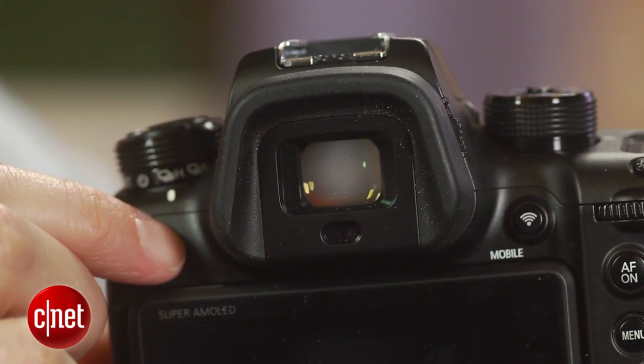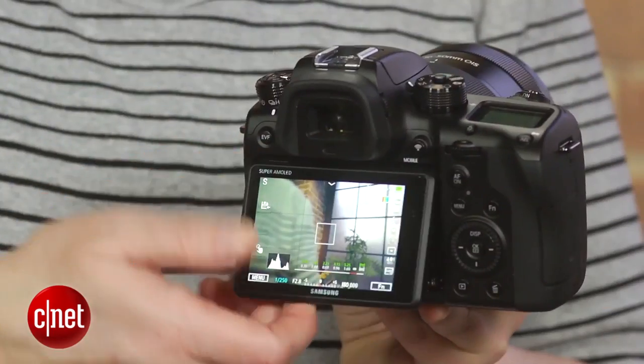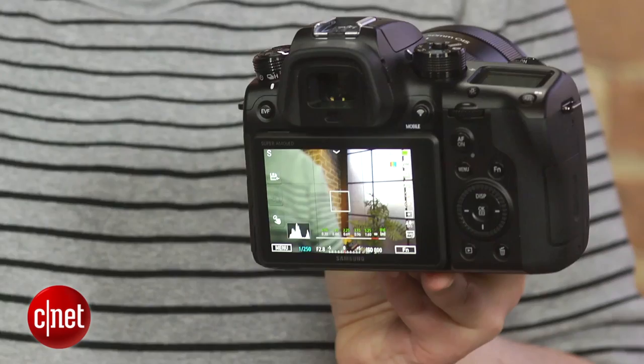I really like the viewfinder, which refreshes quickly and provides tons of information, as well as the bright, tilting OLED display. I wish the camera auto-switched between the two a little faster, though.